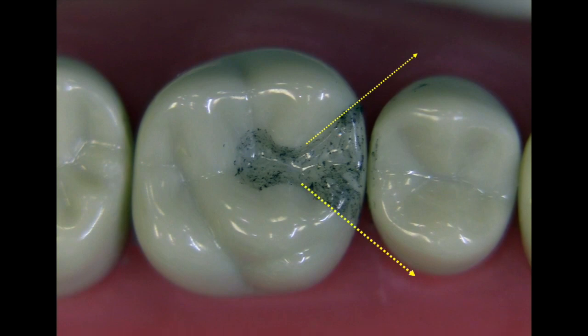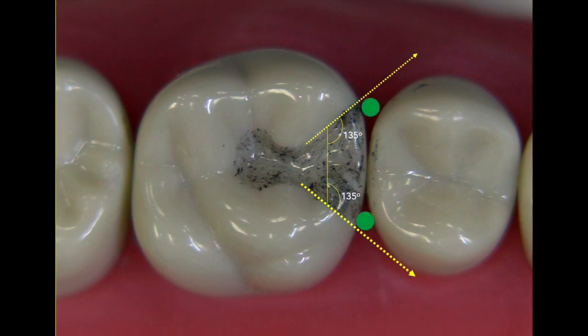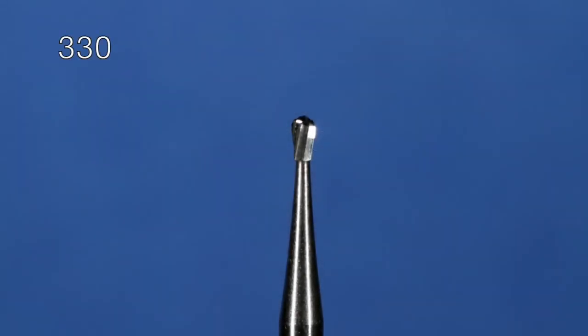This is called the flare, and notice how the flares don't touch the adjacent teeth. If we superimpose the axial wall here, we can measure the angle formed from the flare to the axial wall — that measurement should be 135 degrees. The amount of clearance will be about 0.75mm, a lot more than an amalgam. So let's start with Step 1: the pulpal depth cut.